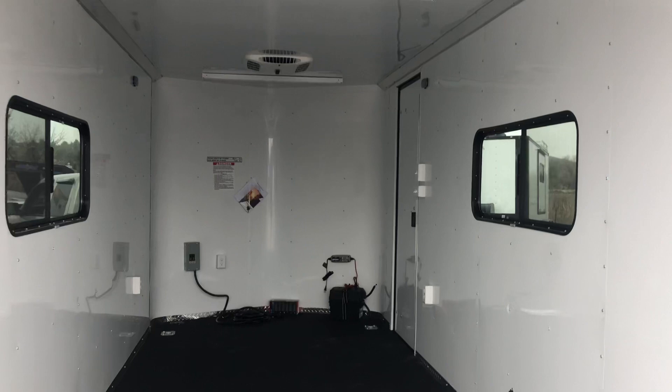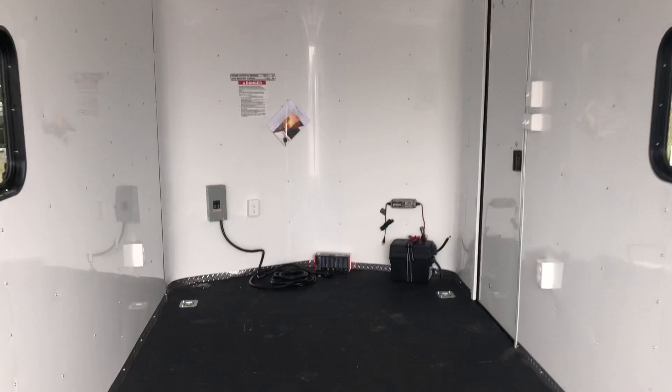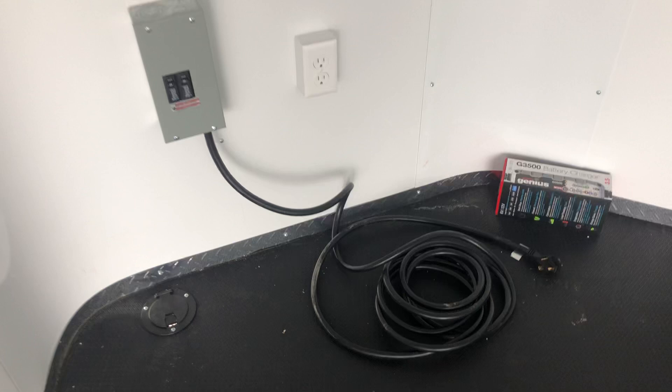We do have a light switch back here that's going to turn on your spot, so you guys can drop this ramp door and immediately get that load light. And then we do have two different power sources inside of the trailer. You've got your 30-amp service right here — you guys can take this cord, run it right through that cord port in the floor, go into your generator, a campground, an extension cord, however you're going to power up the trailer.